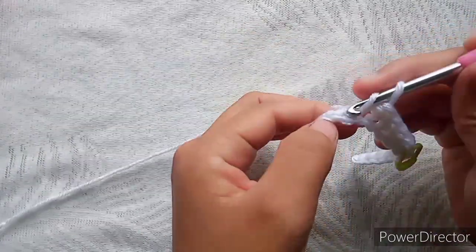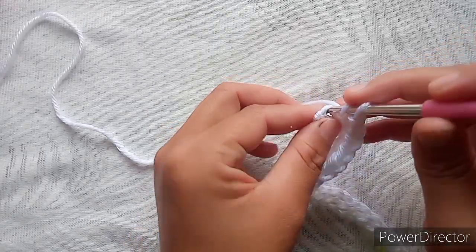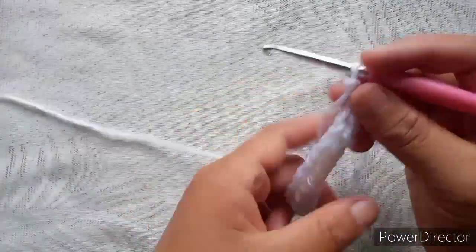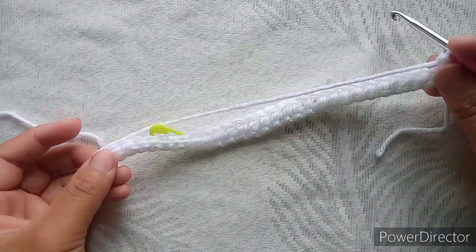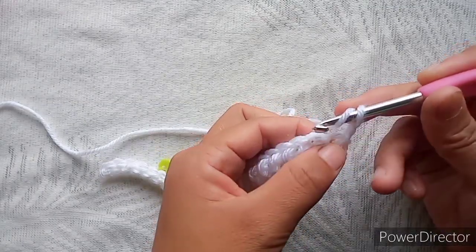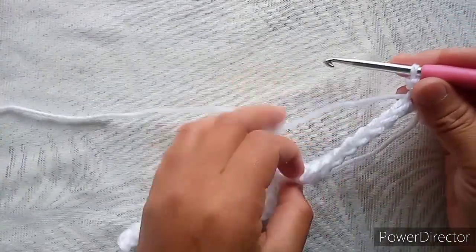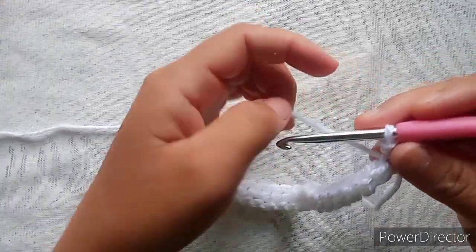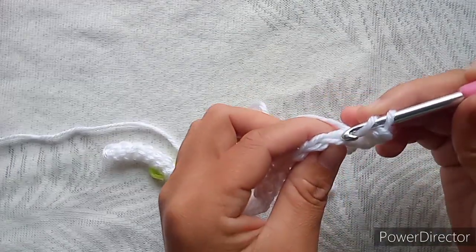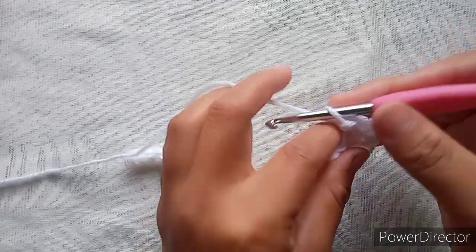This is what we are going to repeat until the end of the row. Chain one — the chain one is your turning chain. For the first row, for the first stitch we are going to work through both the loops, then slip stitch. For the rest of the stitches we are going to work back loop only so it will have the knit look effect. Yarn over, back loop only, and slip stitch.